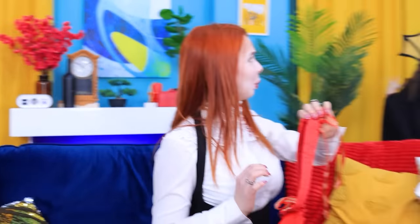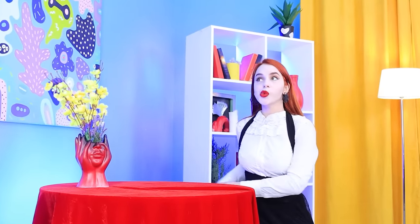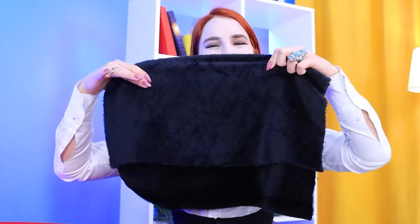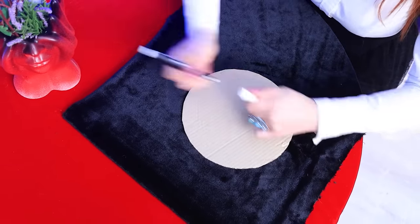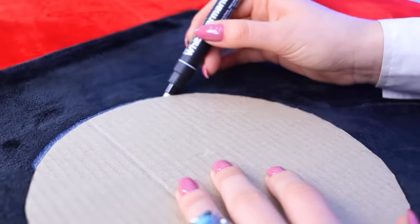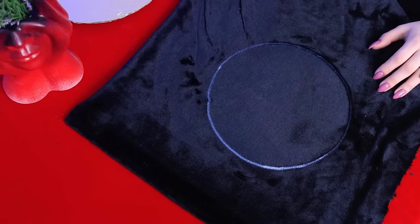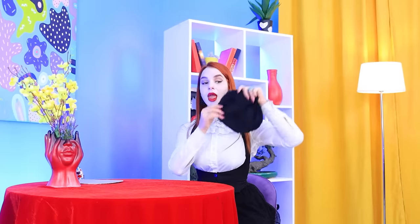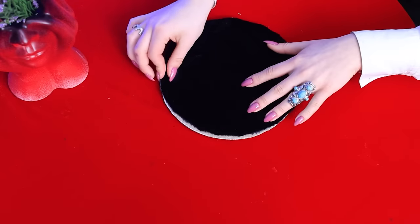Let's mark out the outlines of our handbag! The main thing is to hold it tight! We cut out our circle! And let's use the same cardboard circle here! Now we connect the parts of our handbag with hot glue! One is good, but two is better! Troom trick! It's so stylish!